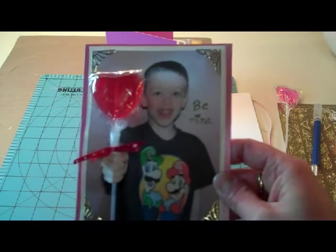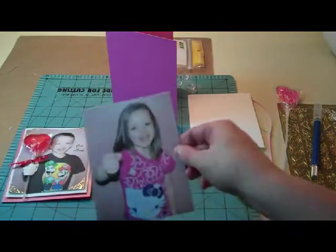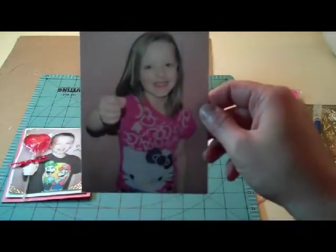These are great for school and for grandparents, dads and moms. All you do is have your kids stand against a wall or something and have them stick out their hand like they're holding the treat.